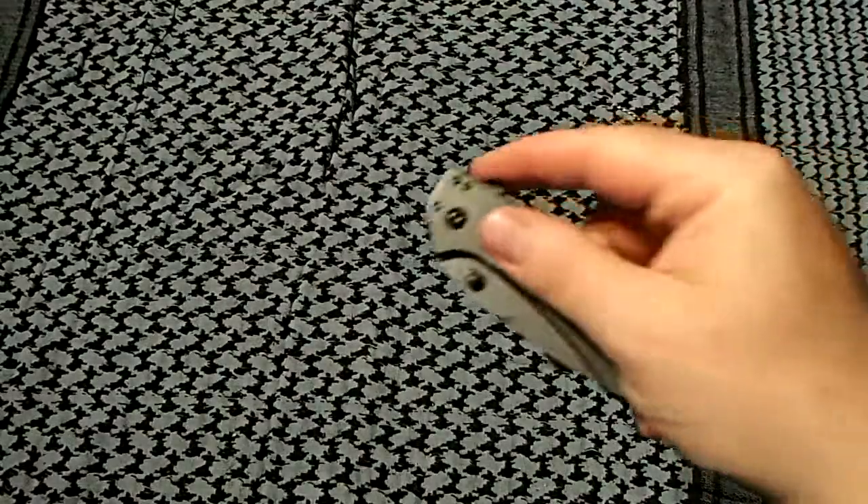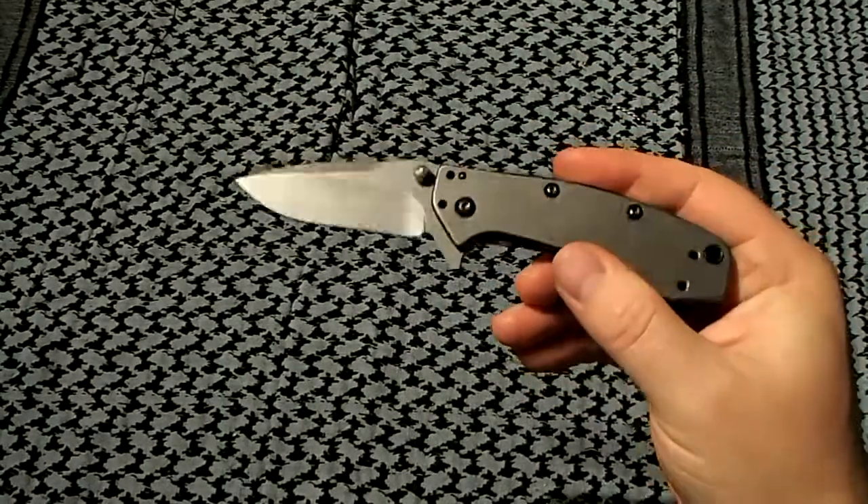Hey guys, it's Urban Suburban again with another knife review. This is a knife I purchased over a year ago and loved from first sight. I saw a few reviews on YouTube, thought it was a really cool looking knife, bought it without handling it in the store, took it home, opened the clamshell package, and loved it from the first time I laid my hands on it.